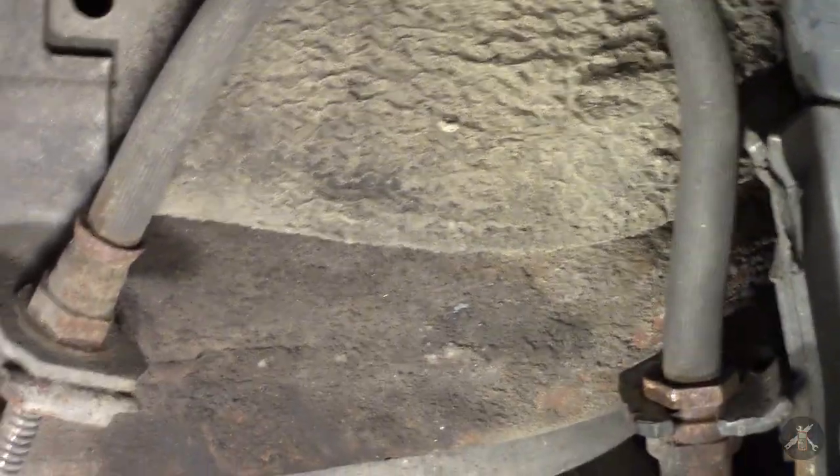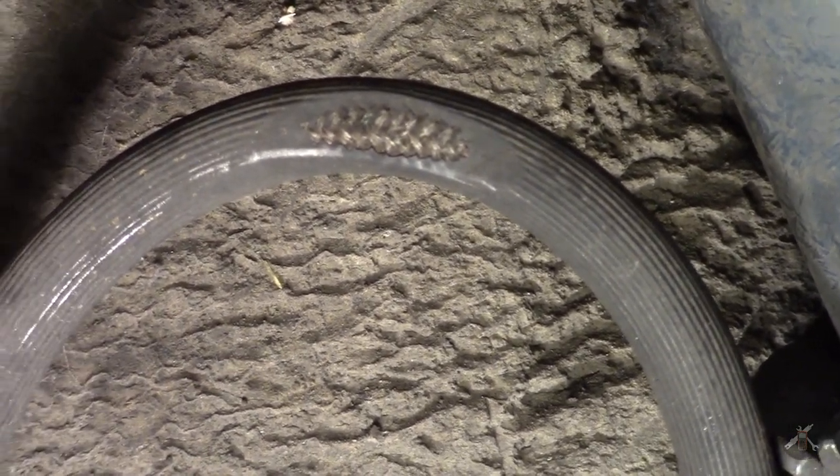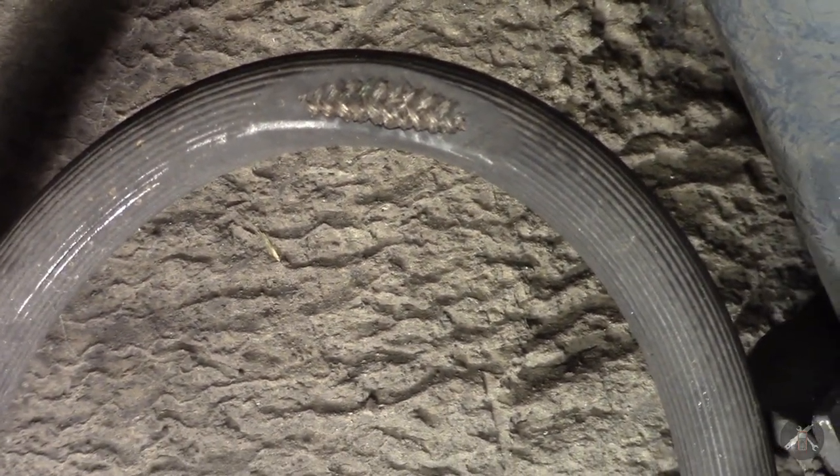I have an abrasion on the brake hose for this caliper, where it looks like the tire has been rubbing up against it. I have ordered a new hose, and I will install that here and then bleed out this caliper.